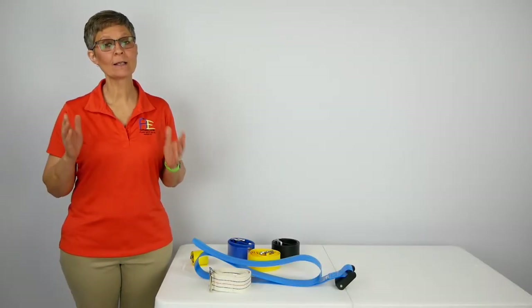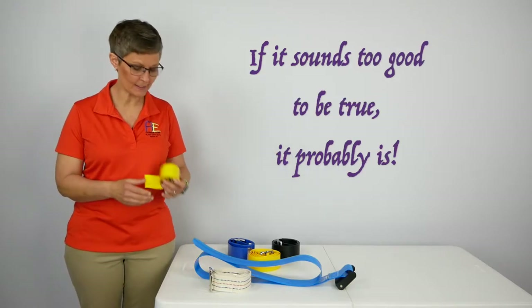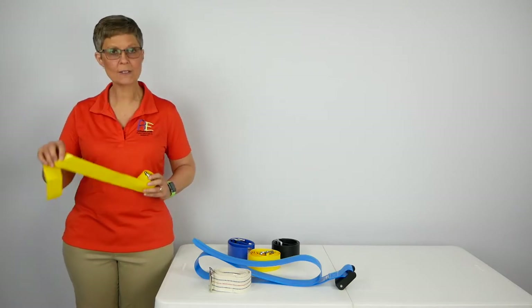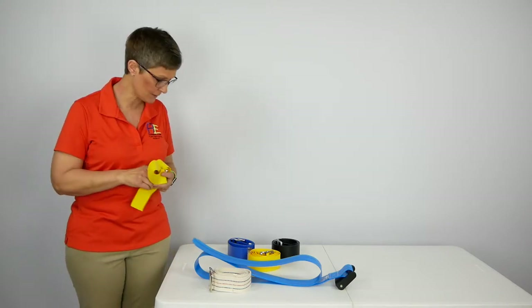Number one, let's remember what our parents told us: if it sounds too good to be true, it probably is. And that's what I'm talking about here. Not sure exactly what's going on here. I might be able to use this as a yellow safety sash when I'm walking, but I certainly can't use this with my clients.